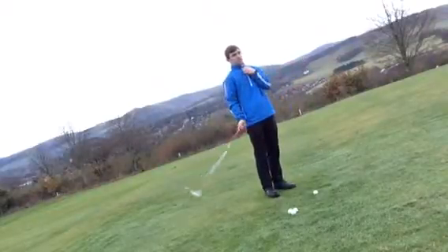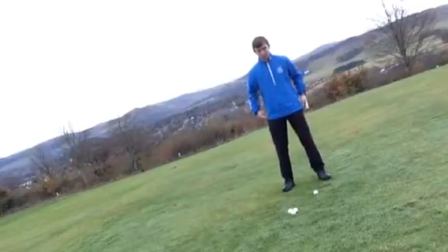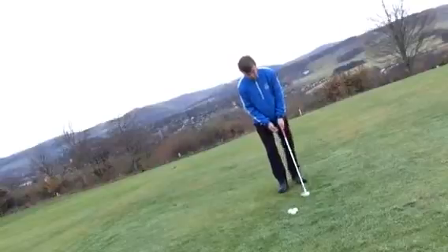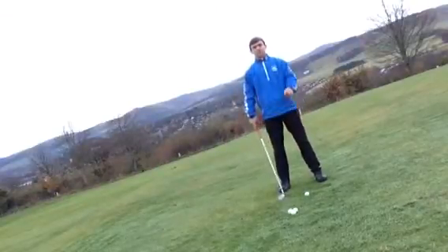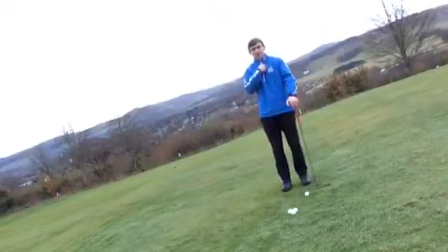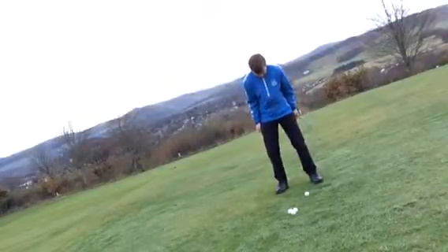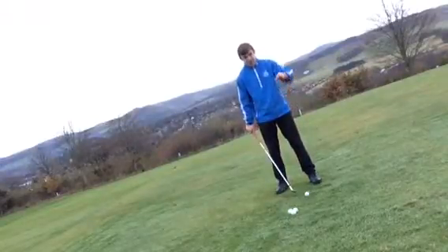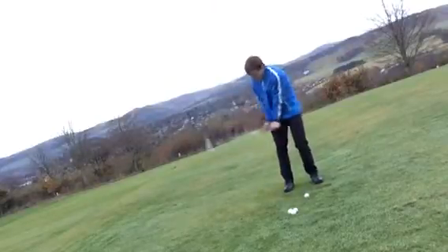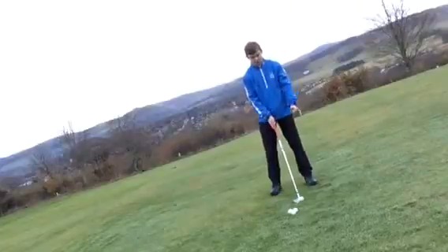Another fault we're going to talk about is posture. When you address the ball you want a slight knee bend, a slight bend from the waist, and a straight back — almost like a cylinder, nice and tall. What tends to happen with shankers is the shoulders slump over the ball, the back bends, and the chin is tucked into the chest. Just like running with your chest down makes it hard to breathe, having your chin tucked into your chest makes it very hard to rotate and take the club back.